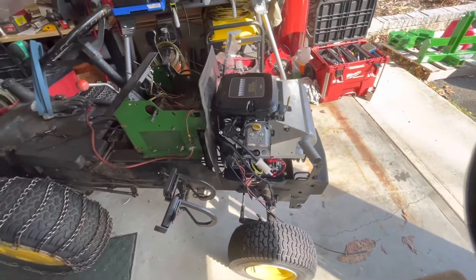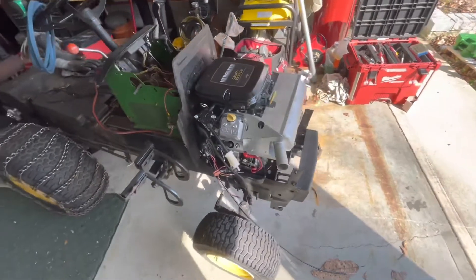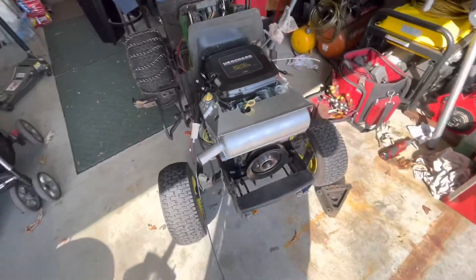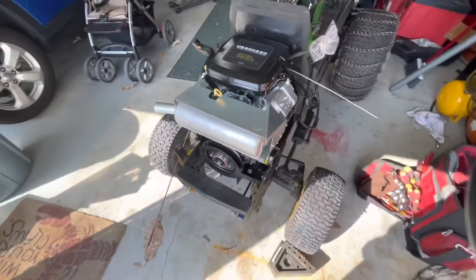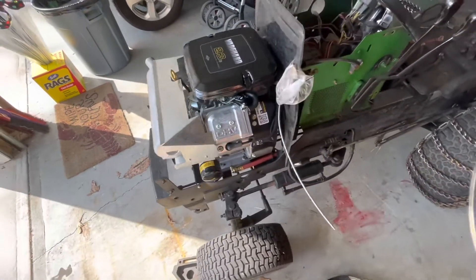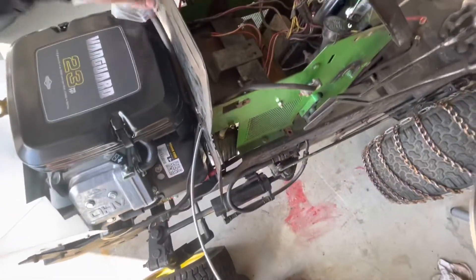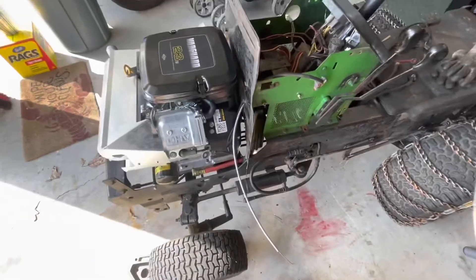My dad came over and helped me drop in the new engine after we power washed the front of the unit. Right now it's sitting loosely bolted in — got to figure out how to route all the hoses and electrical.